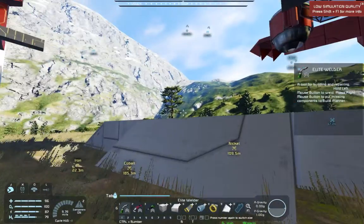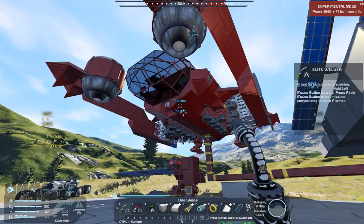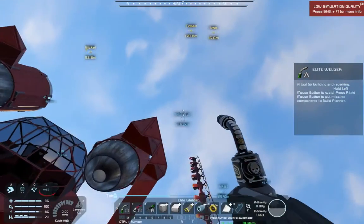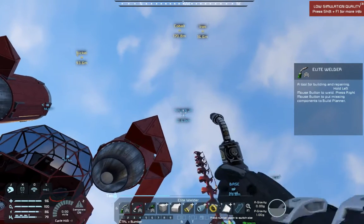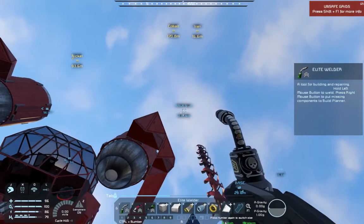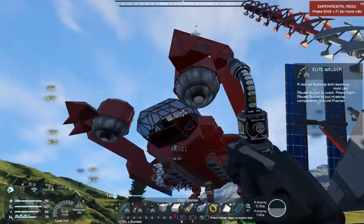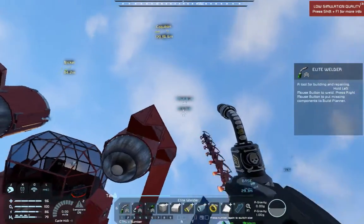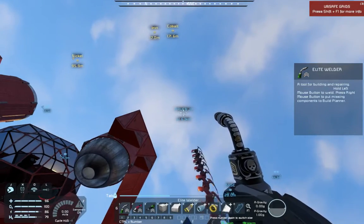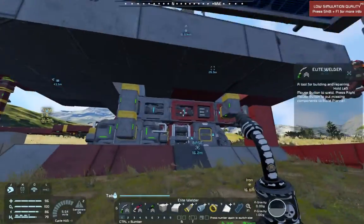On this playthrough I'm actually going to keep my lifter shuttle since it's really nice for going up and down. Next I'm planning to take the lifter shuttle up to the Raven - the large grid ship with a bunch of thrusters and refineries up there - and tear it apart. Then we'll go pick up some more platinum and uranium from space with our tiny little miner.